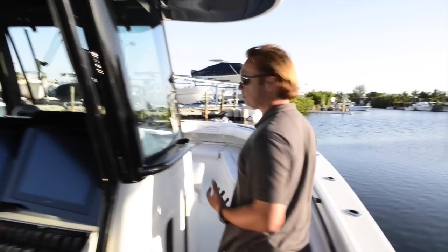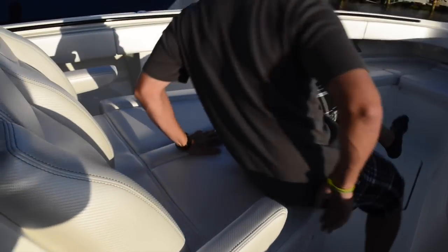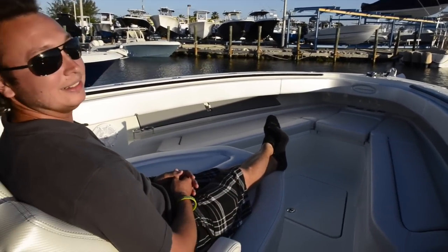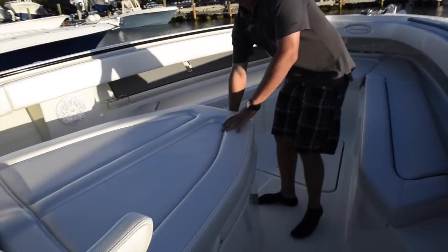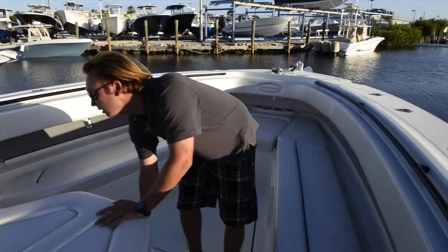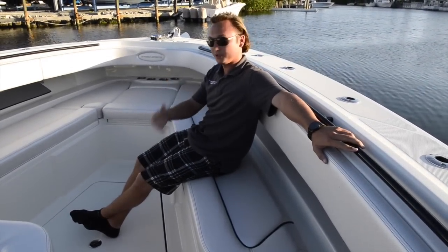Now walking to the very bow of this boat you notice that we still have our forward coffin box seat. This is a very comfortable seat, great view — this is probably the best seat in the house. Directly underneath this seat is a 12-volt freezer. Keep the groceries in there for the weekend, drinks, whatever you need to do. We also provide you with plenty of seating in the bow — very comfortable, and a great place to entertain and have a conversation.